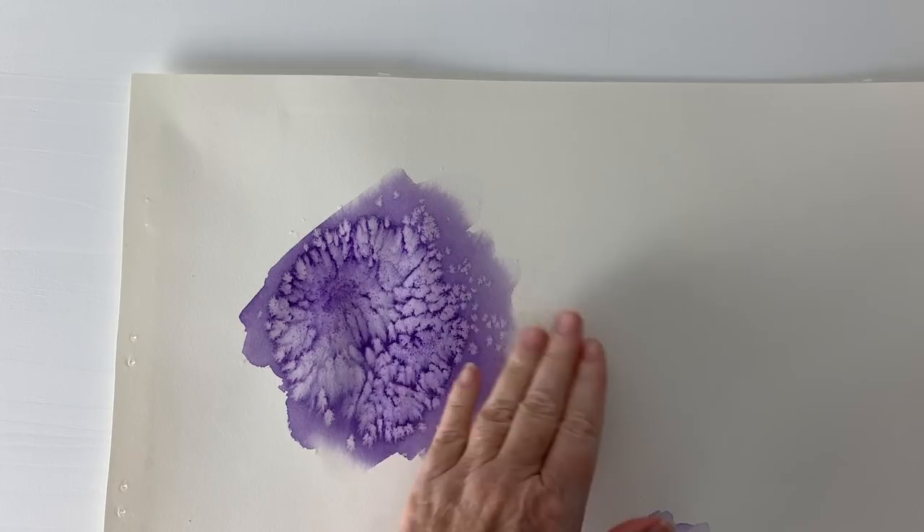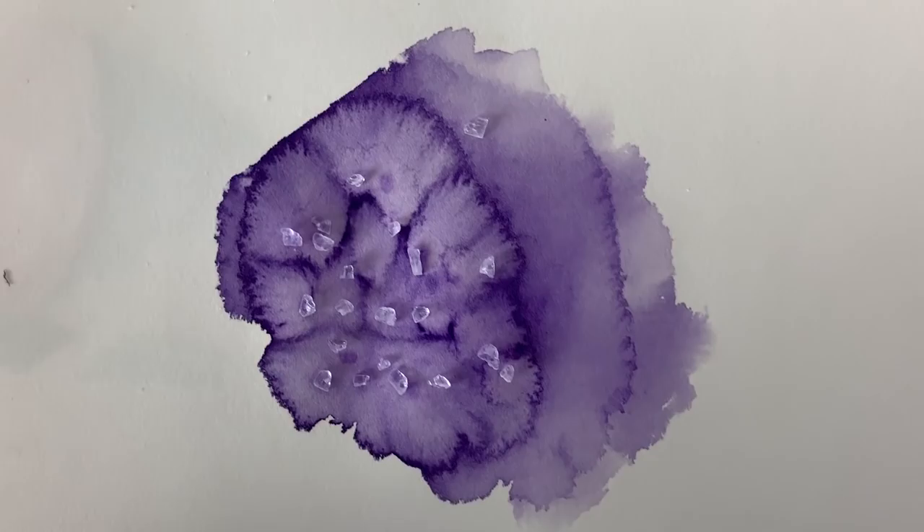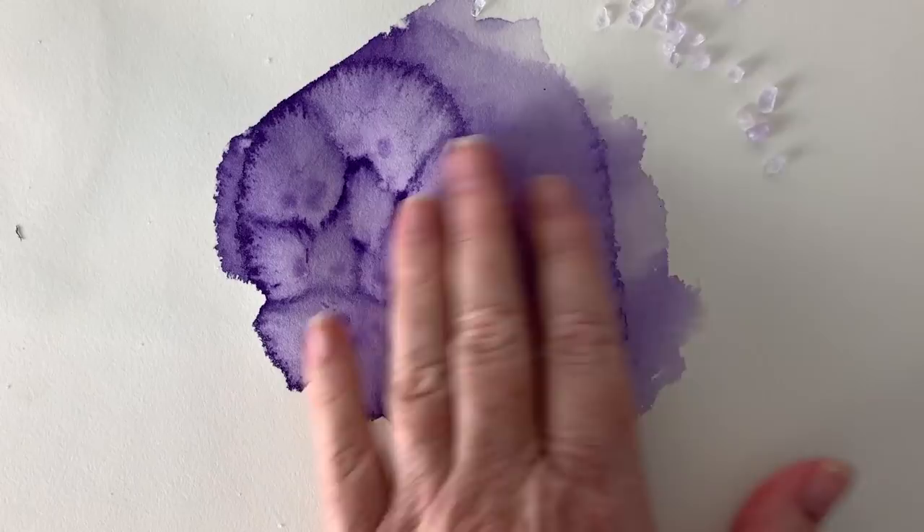Moving on down to have a look at the coarse sea salt — you can see that these are much bigger organic shapes, sort of bigger and bolder. So let's take a look at some of my paintings and see how I've made use of this technique. I've dug out a few of my own paintings and I'll show you where I've used salt to create texture on these.